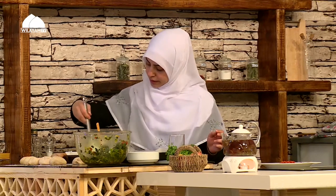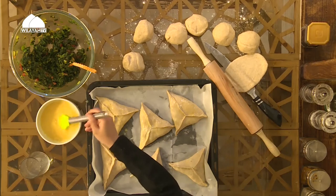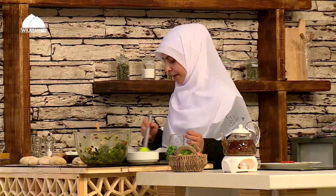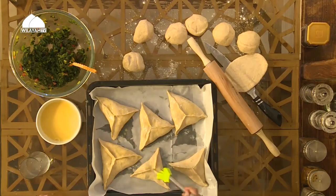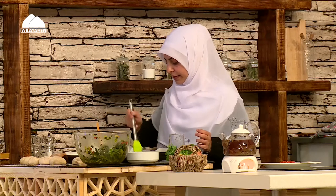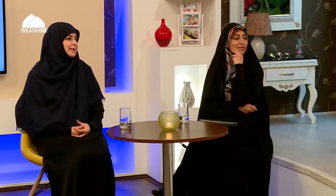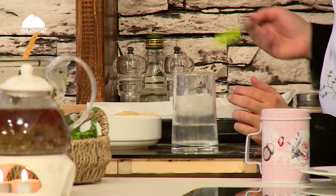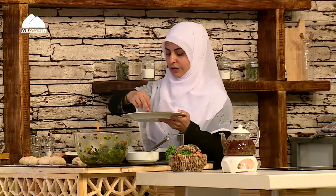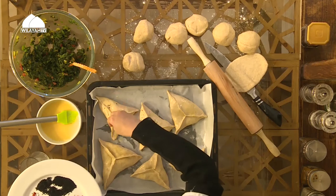Make sure the edges and corners are all pinched and sealed very well so no juice oozes out. I'm applying the egg wash now and decorating with different toppings. My oven is preheated to 200 degrees — it will need about 12 minutes. 12 minutes is not too much because the filling is already cooked — we just need the dough to bake. I'm also making one open-faced fatayer for those uncomfortable with the triangle fold. The safflower is just for beauty and color.